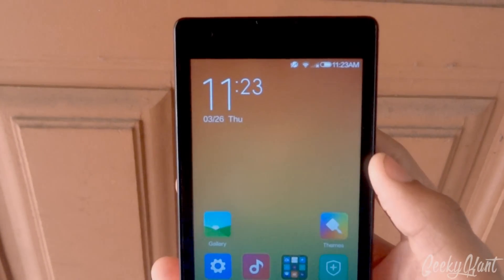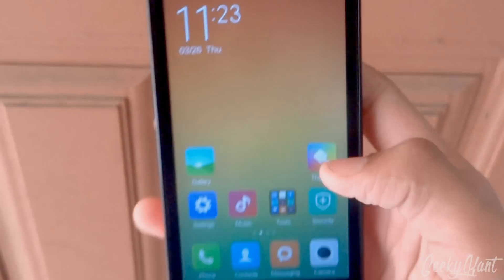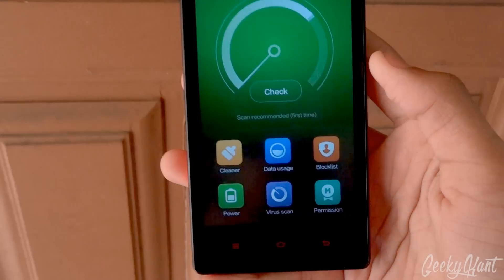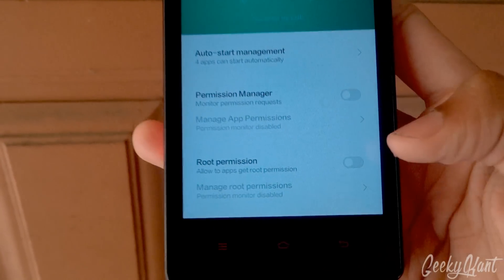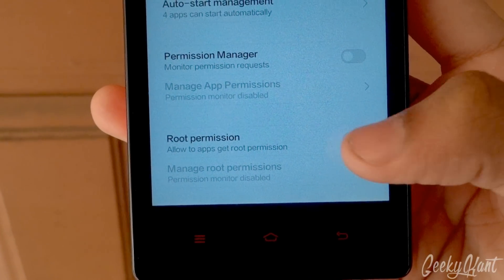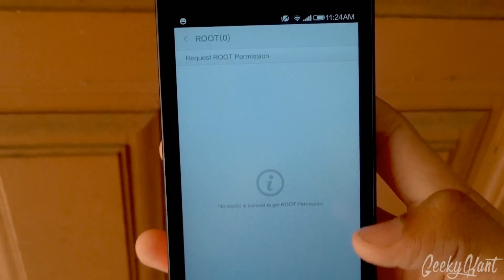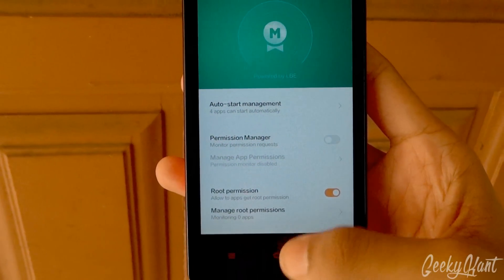Here you'll get a notification that the update has been completed. Now go to the Security app, go to Permissions, and here you'll be able to see 'Allow apps to get root permission' — just enable that and click OK. You can monitor root applications here; whenever you open any root app it will be automatically added.